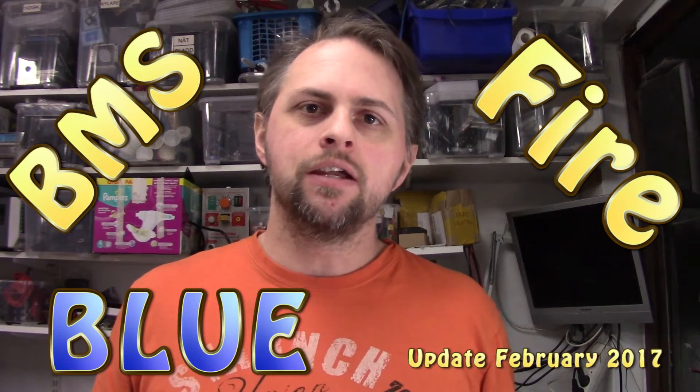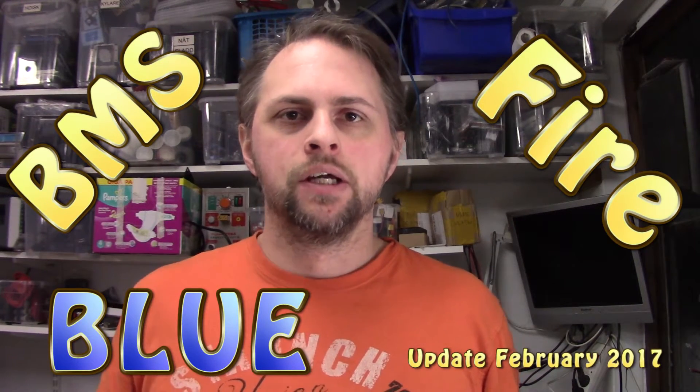Welcome back guys. Today we are going to have an update. I'm going to do this every two to three to four weeks where I actually go through a little bit about my main topics that I am working on. So first of all we're going to start with one very hot topic.